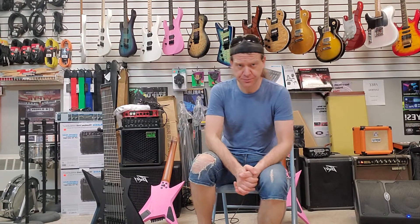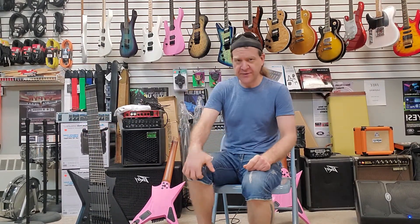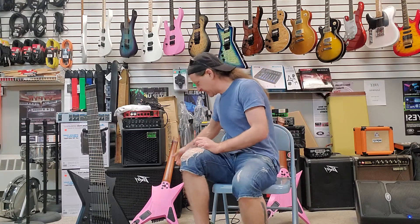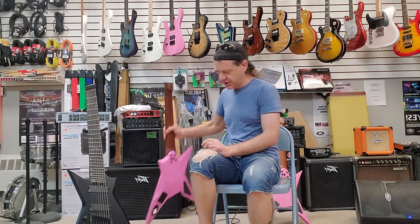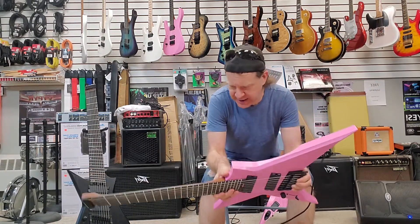How's everybody doing tonight? This is what I've been waiting to do. It's not going to be a crazy kick-butt video because I have a lot of stuff to do and we're really busy right now, which is good. But I do finally have the Legator Spectre guitars in stock.